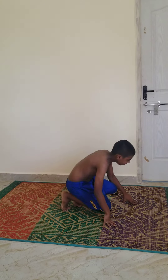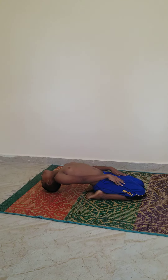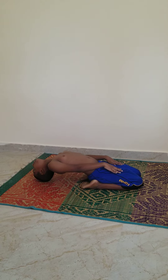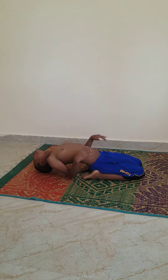Number 1. Backbend. 1, 2, 3, 4, 5, 6, 7, 8, 9, 10. Relax.